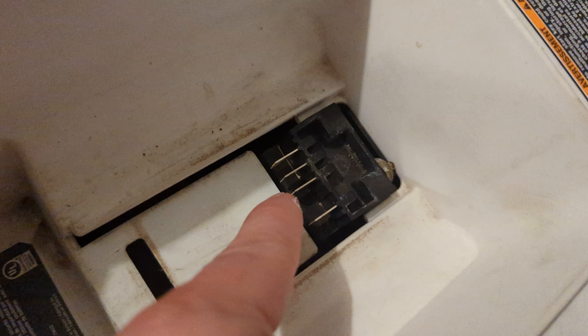They recommended I take the old battery to Home Depot or Lowe's to recycle it — that's what they require, but it doesn't mean you have to. If you want to keep it you can, but you won't have any use for it — it's junk.